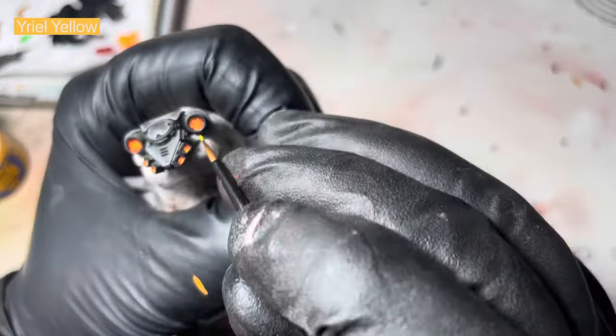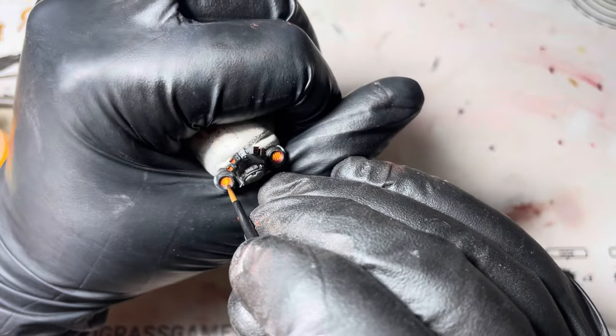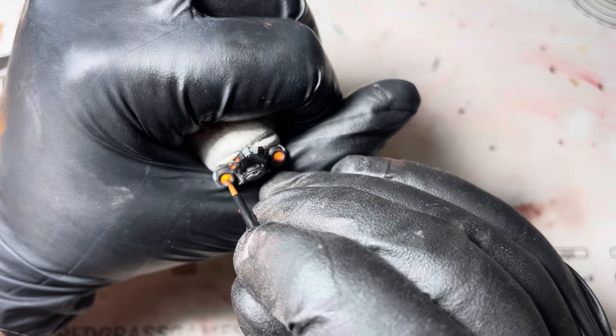After that I'm just going to use some Yriel Yellow, again keeping to the center, and I'm just going to make some little bits in between the vent things.